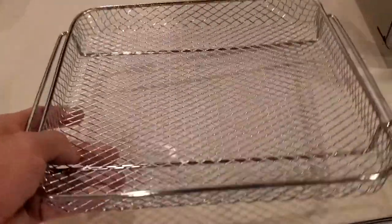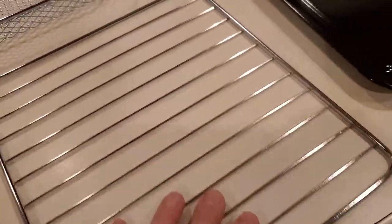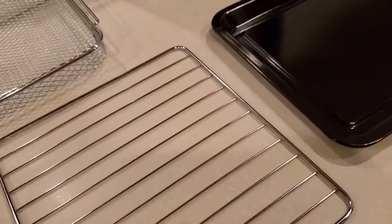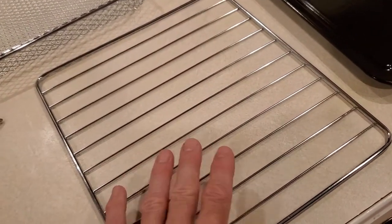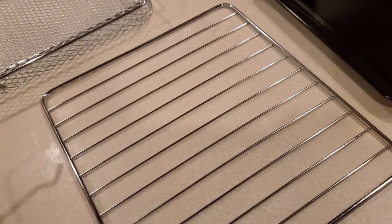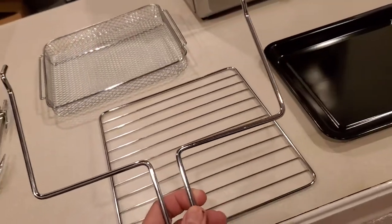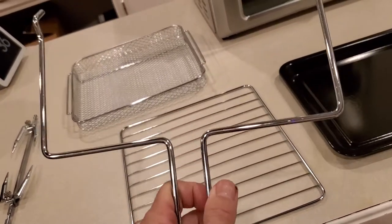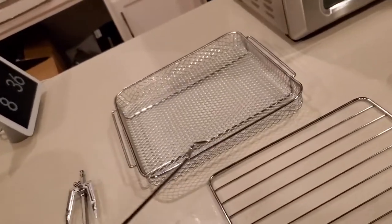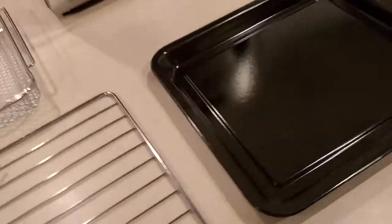Here's the tray — really nice, holds quite a bit. It also has the normal rack and there are some pans that fit this perfectly. Really nice how you can use this pull-out tool; I've never seen this before. It's pretty cool — you don't need pot holders, you just pull it out to where it starts cooling.